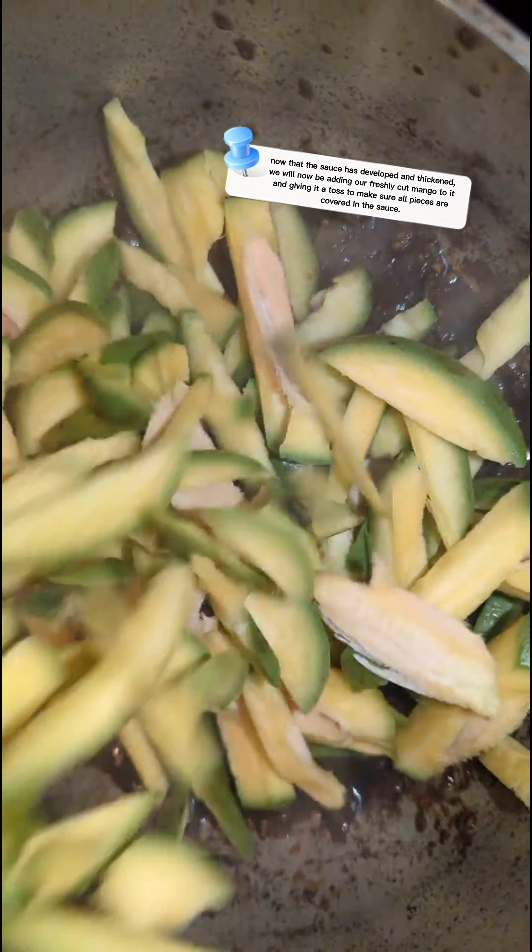Now that all our mango is nicely coated in the paste, we're going to add one teaspoon of salt followed by our cup of sugar, and give it a toss so the mango takes that in right away. Once you mix in the salt and the sugar onto the mango like this, you can see it's starting to caramelize and turn into a paste already.